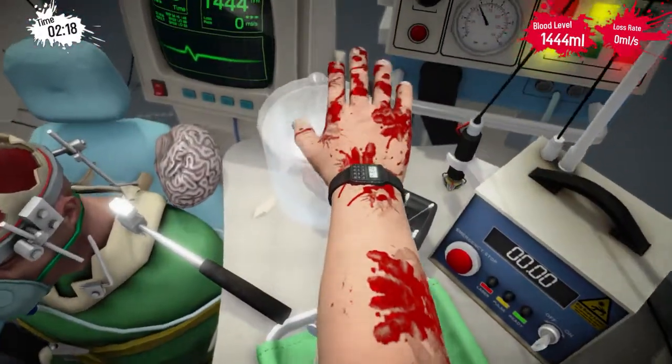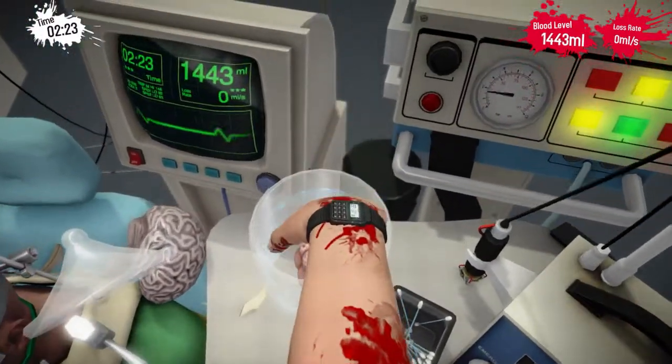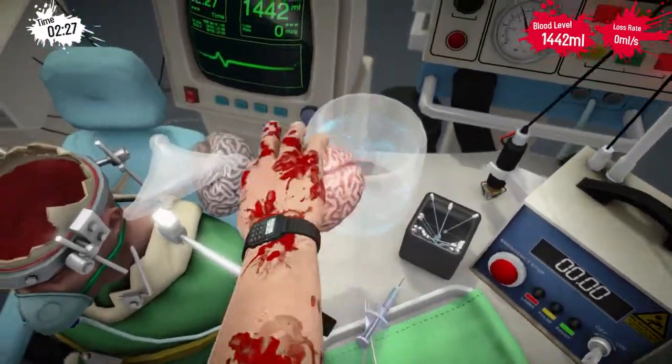And we've got a fine young brain here — it's one of the best ones we have. It's got a riper looking brain going on. Nice. Just pop it back into the skull and that's us.